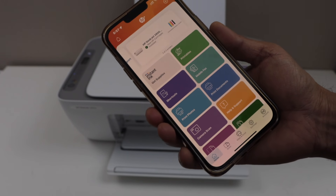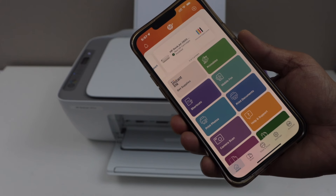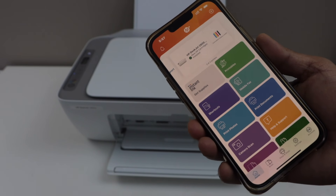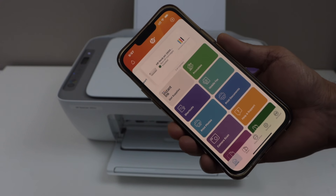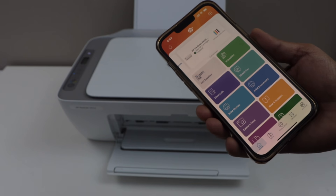For the next screen, it may ask you to sign in to your HP account and enroll for Instant Ink for some discount. If you want, you can do that, or you can just skip those steps and it will take you to the final page where you can see your printer with the estimated level of ink. And you can start using it for wireless printing and scanning.